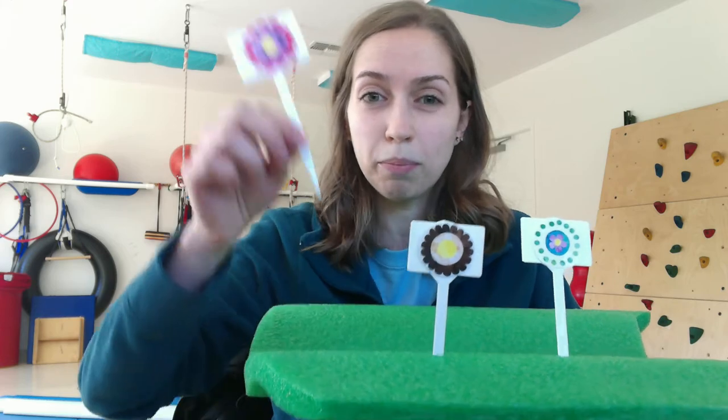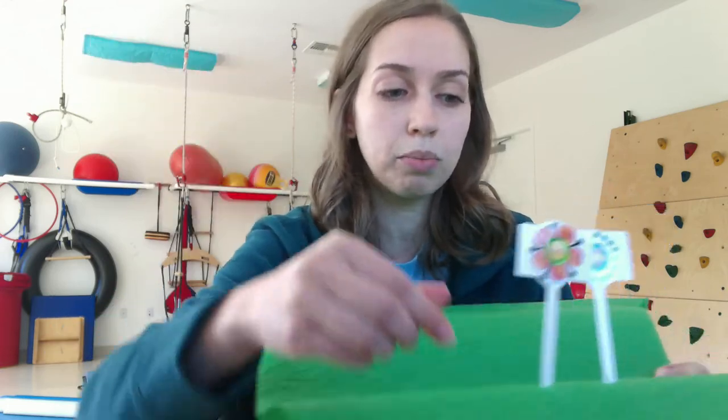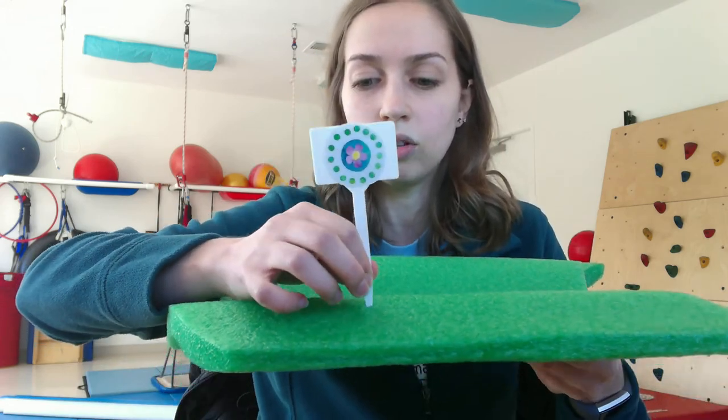If your kiddo isn't there just yet as far as being able to push that stick in by themselves, you can set up the garden first for them, and we can work on pulling out the flowers, just like that — still using that same pre-writing grasp to pull those flowers out, but not having to use as much strength as pushing it into the foam. You can also push the flowers in beforehand to create holes, so it makes it a little bit easier to push the flowers in instead of having to make that initial hole themselves.